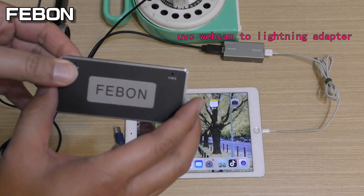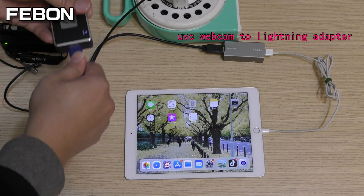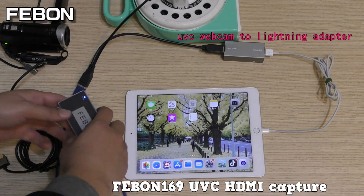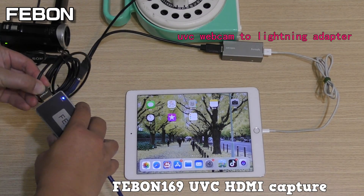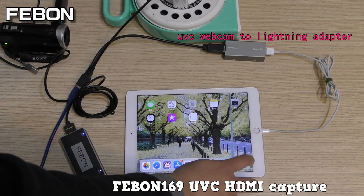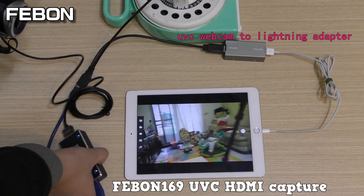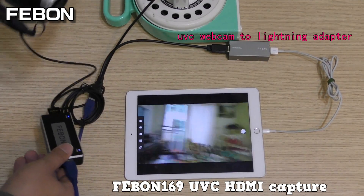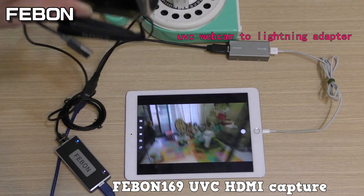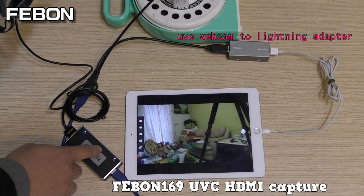This is the Febom 169 UVC H9 capture grabber card. This grabber card is very smooth and the video quality is very high. It is very good — this capture is very good.